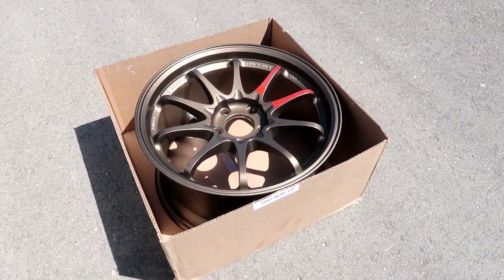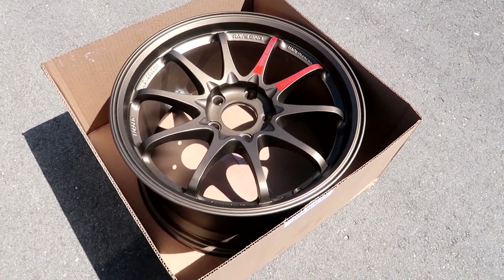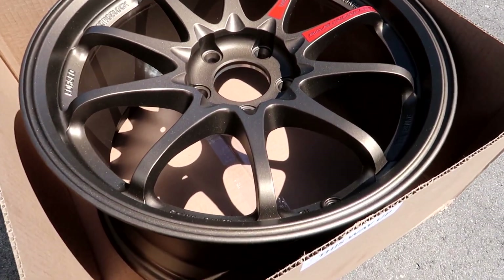This is the first time I'm seeing them in the sun — I had them in my house and never took them out. Holy shit, the blast bronze looks so freaking good in the sunlight.